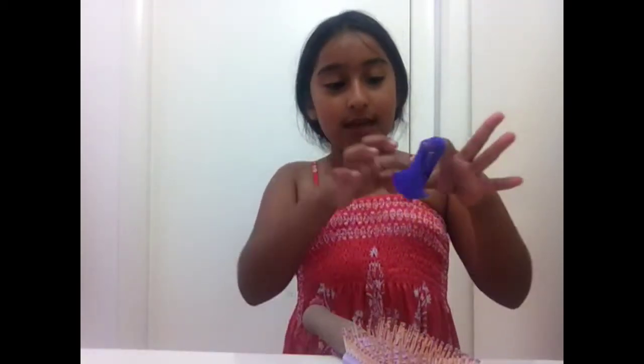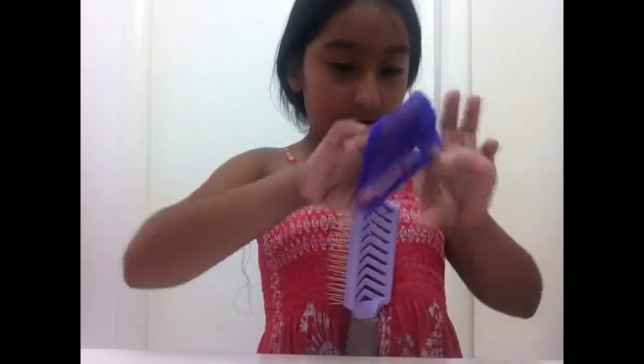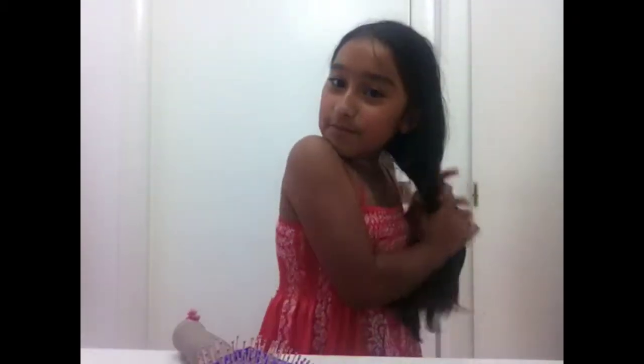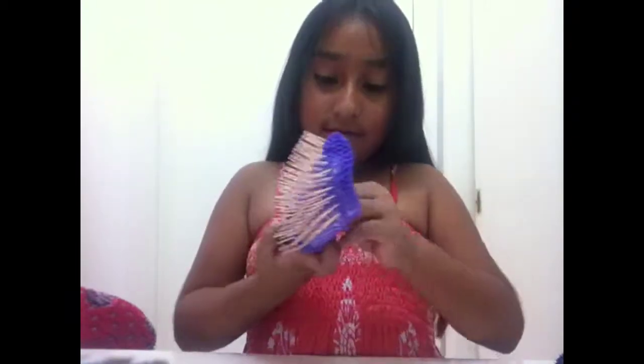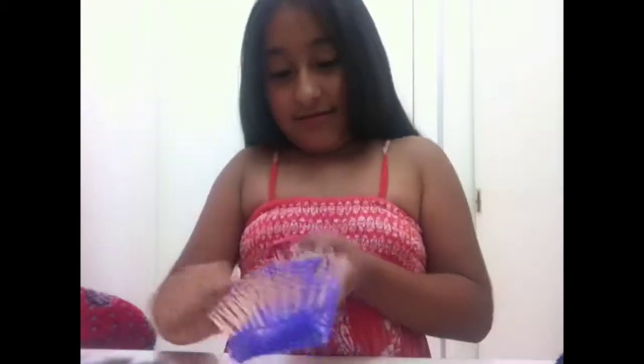What you do is put it on and just brush your hair, and the hair doesn't go on the brush — it goes up into the net. We're going to see if it works. Look, I got it on okay. Look, it has hair in it — my aunt brushed my hand. We're going to take it off and see how it looks.